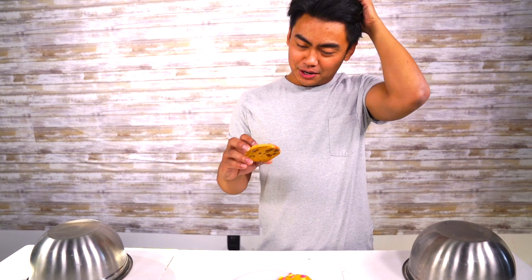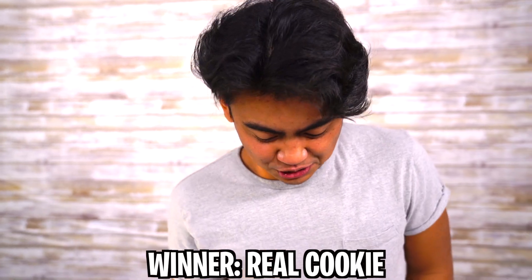That is so funny! Here we go! Let's try the real cookie first. Mmm! That cookie is not good! Wow, that was a good cookie! Let's try the giant squishy cookie now. It doesn't taste too bad — it tastes like nothing to be honest. Kids, do not eat this whatsoever. You might choke. I ate it because I wanted to see if it tasted like something. Obviously it did not. Round one goes to the real cookie, because this is a delicious one.